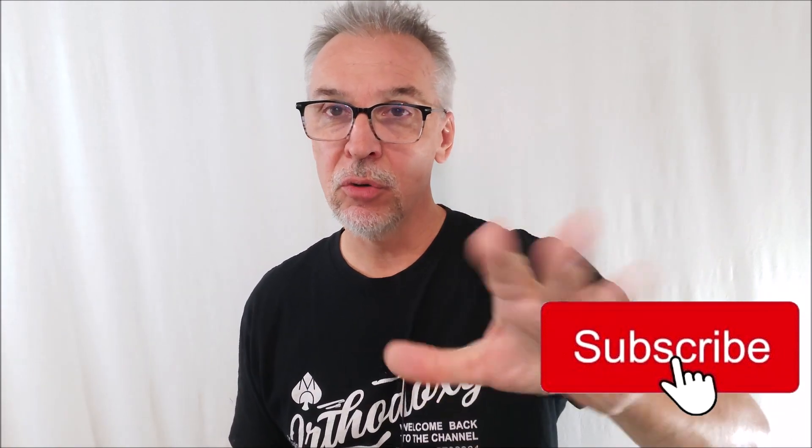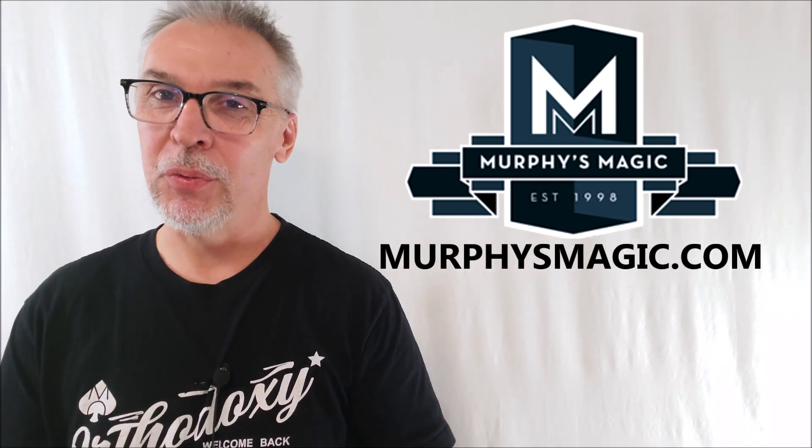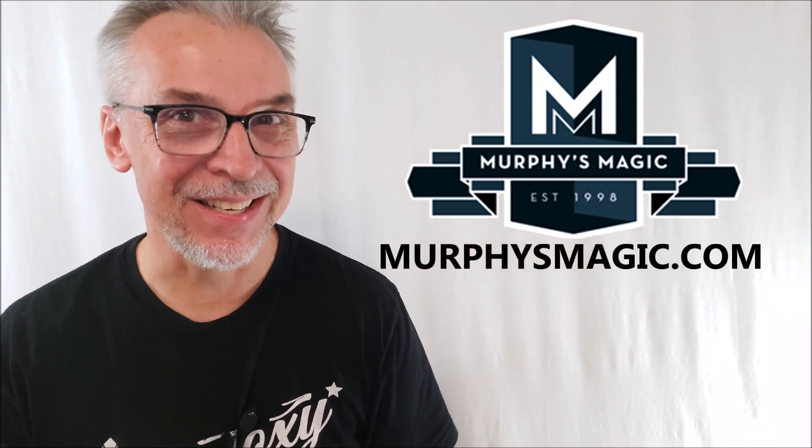If I've introduced you to something new or answered questions for you, you can always do me a favor by hitting like, subscribe, and follow — that helps me out a lot. Big huge props to Murphy's Magic Supplies for allowing me to have this so I can do the review for you. Thanks guys, I'll see you next time. Bye.